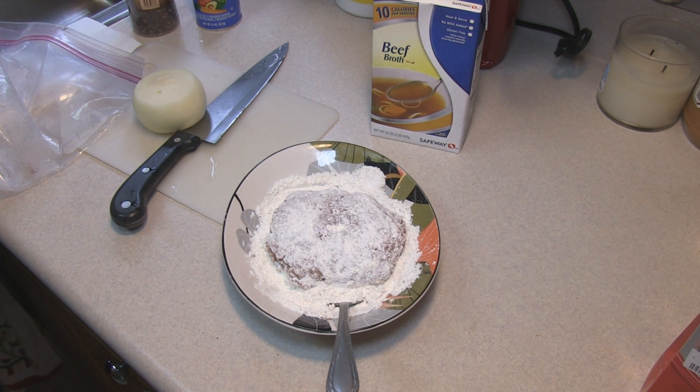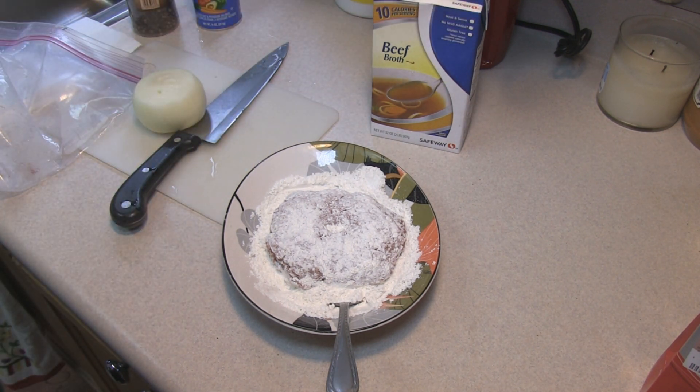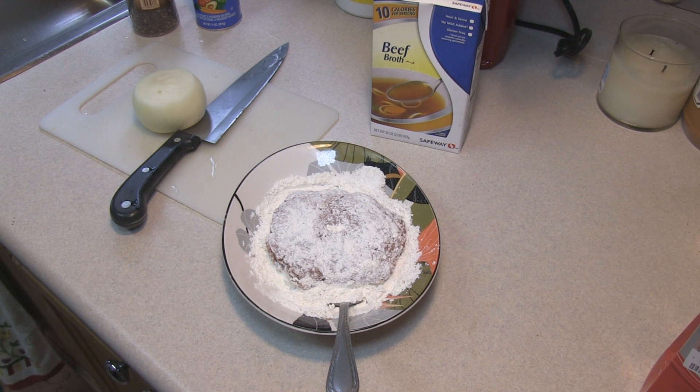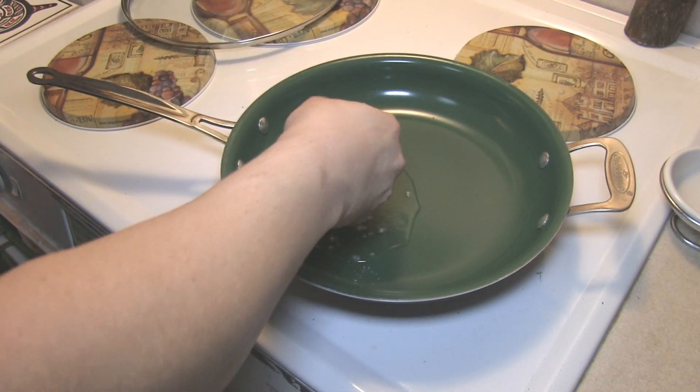While that's going on, we're gonna come back over here and cut up our little sweet onion into onion rings and get that ready for the next step.